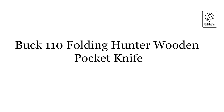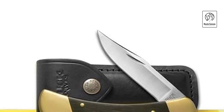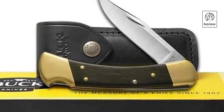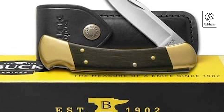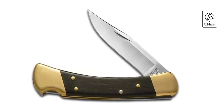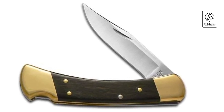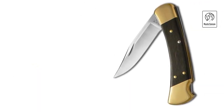Buck 110 Folding Hunter Wooden Pocket Knife. Experience timeless craftsmanship with the Buck 110 Folding Hunter Wooden Pocket Knife, a classic symbol of American ingenuity and durability. This iconic knife features a 3.75-inch clip-point blade crafted from 420HC stainless steel, renowned for its edge retention and corrosion resistance. The blade folds neatly into a beautifully crafted handle made from genuine ebony wood and brass bolsters, offering a blend of elegance and functionality. The Buck 110 Folding Hunter is celebrated for its lockback design, providing a secure blade lockup for safe and efficient cutting tasks. Its ergonomic handle ensures a comfortable grip, making it ideal for everyday carry and outdoor adventures.